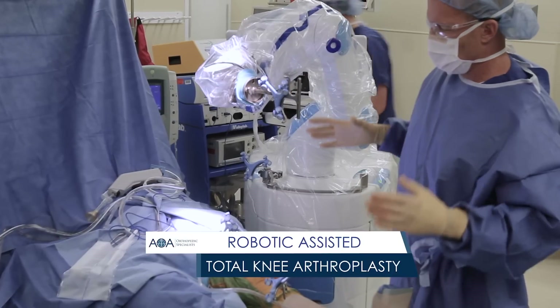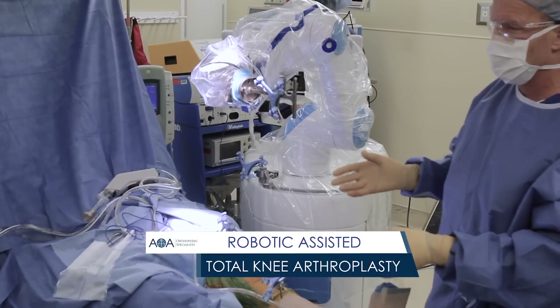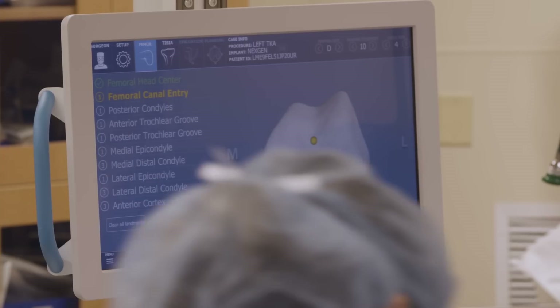The robot doesn't actually do the surgery — we still do the surgery. The robot sort of takes the place of the traditional instrumentation. We are using the robot to position our cutting blocks rather than using our traditional instrumentation to position the cutting blocks.